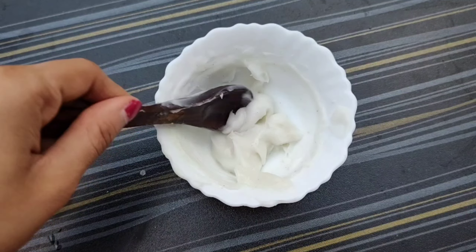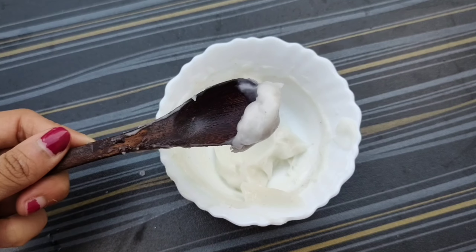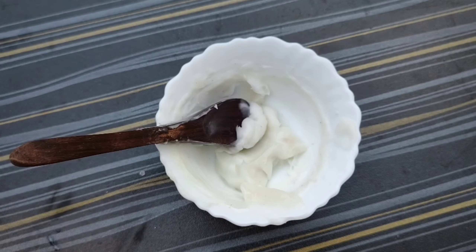Once that turns to a creamy texture, add two to three tablespoons of rice paste and mix it very well. You'll get a very fine, creamy rice cream texture. It's very smooth, very light on skin — non-sticky, non-greasy. You don't have to wait and wash it off; you can leave it overnight.